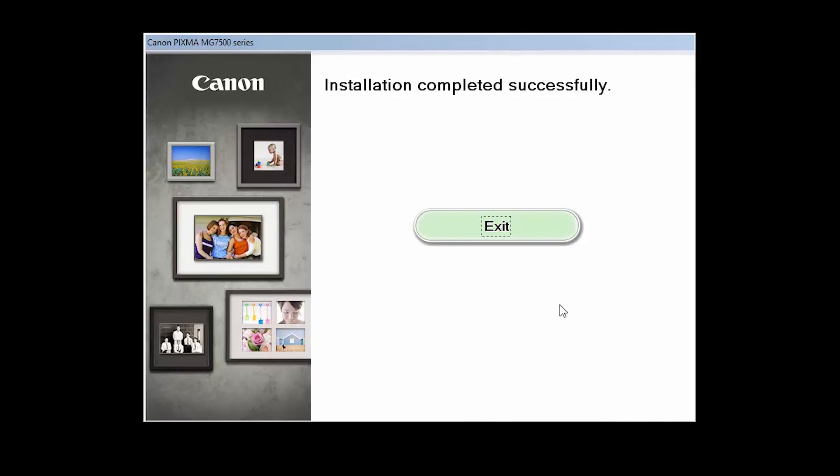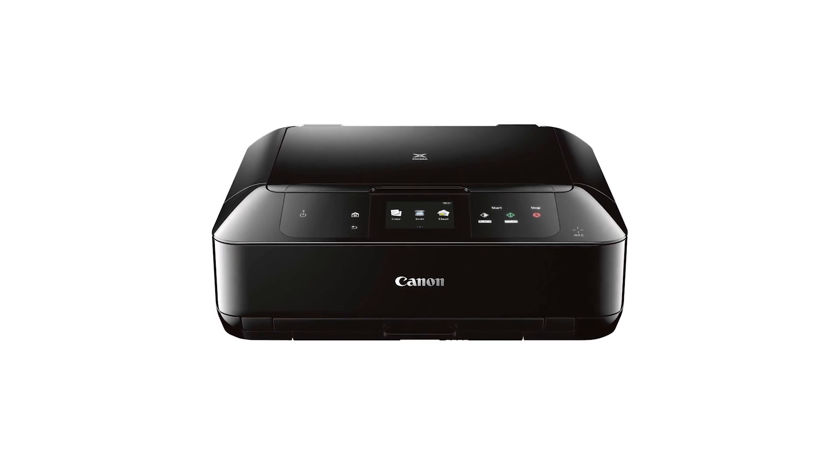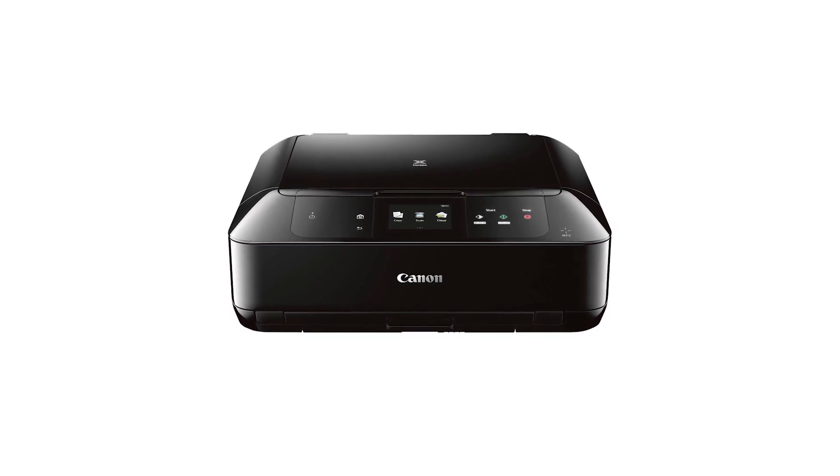Click Exit to complete the installation. Congratulations! This completes the setup of your Canon PIXMA printer to your Windows computer using the cable-less setup method. Now you're ready to print or scan.